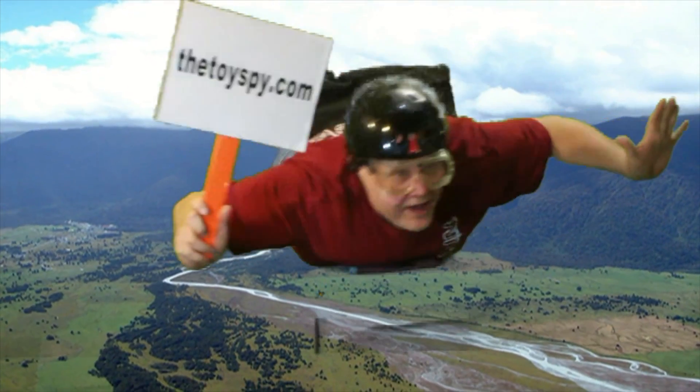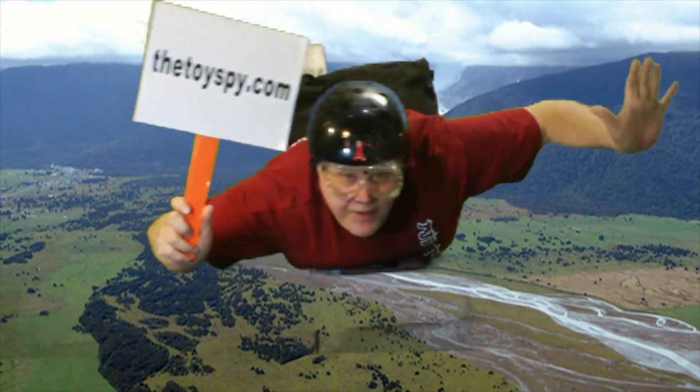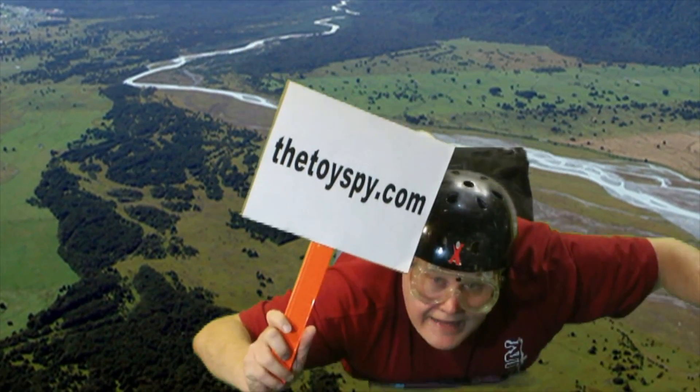Flying high after watching our video? Stay in touch — know when we put up something new. Subscribe, rate, and comment. And connect with us on Facebook, Twitter, and our own site, thetoyspy.com.